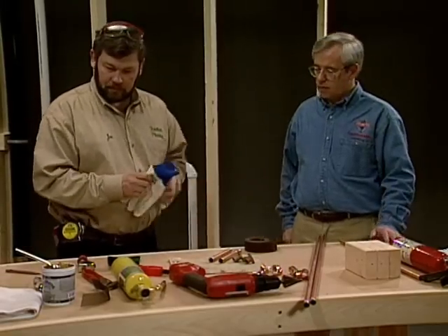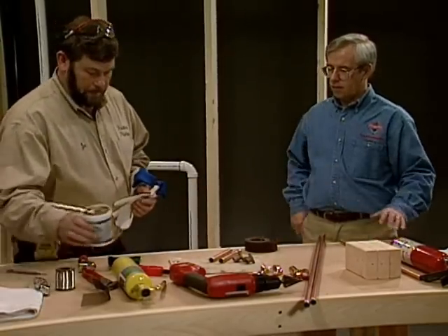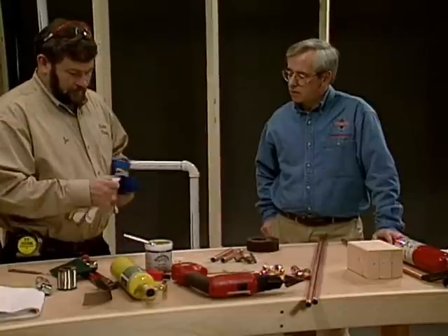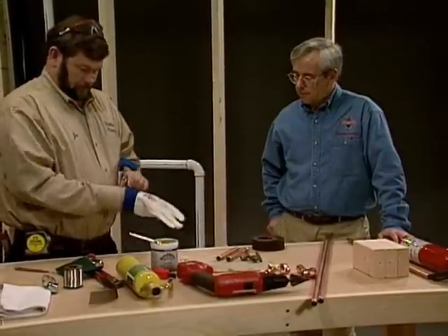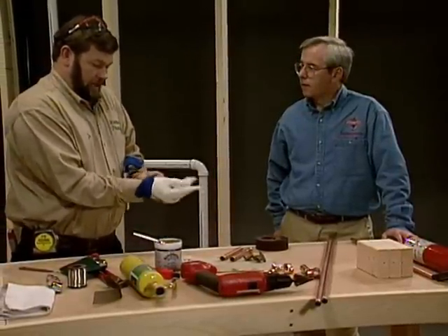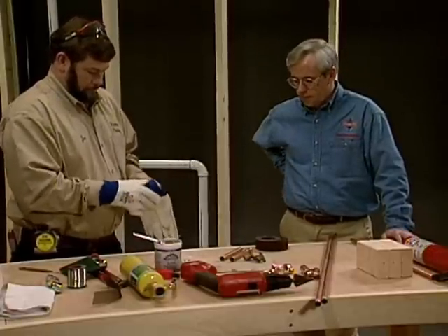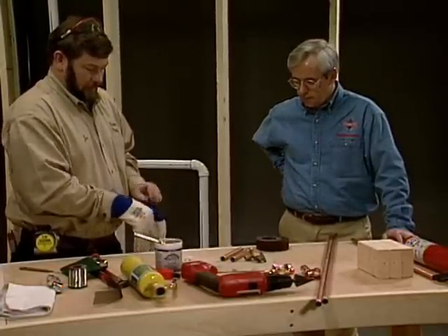I'm going to put my gloves on this time because we're going to use our flux here. That's acid, so you use safety glasses and gloves, because the stuff will irritate your hands, and if you get it in your eyes it burns. So we just want to protect ourselves from that.